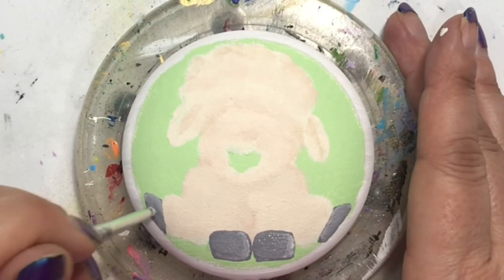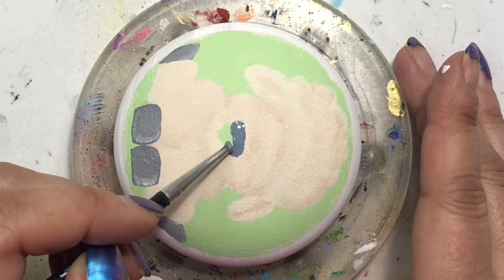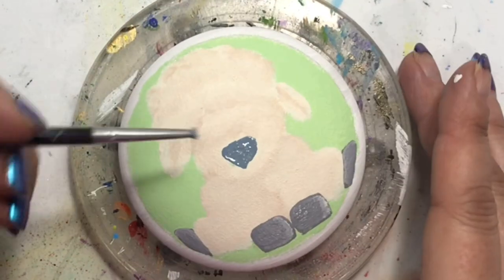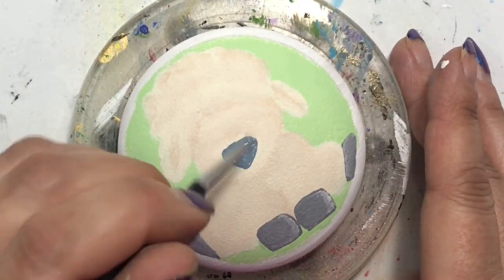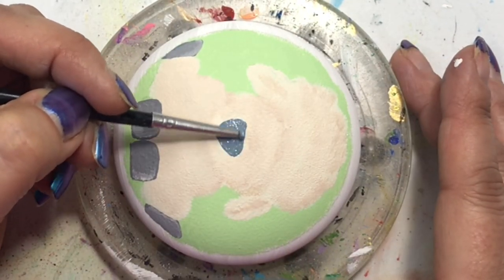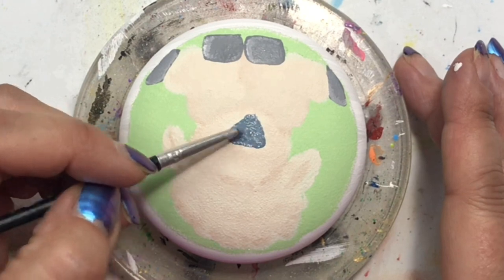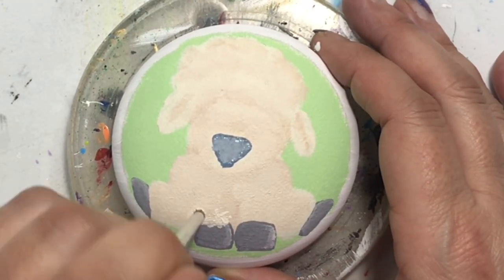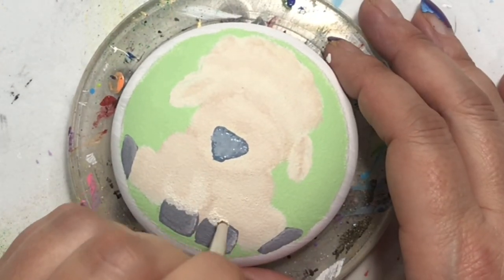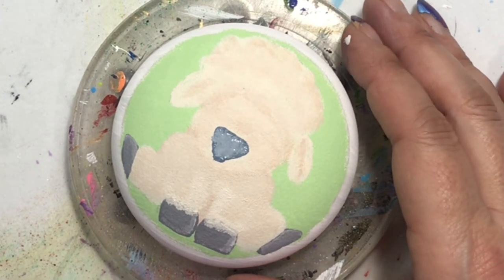I think he looks so cute — let me know in the comments what you think and if you're going to give him a try, because he was a lot of fun to do! I tend to call all my paintings 'he' unless I absolutely make it look like a girl. Maybe he's a he because I'm putting on a blue nose! This is Prairie Blue from Folk Art on the nose, and I added a little bit of white to give it some shading, but I didn't like it so I'll let it dry and fix it up later.